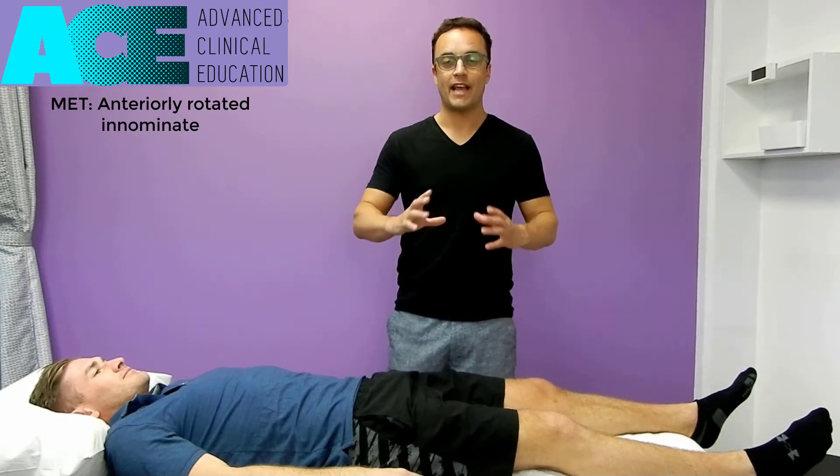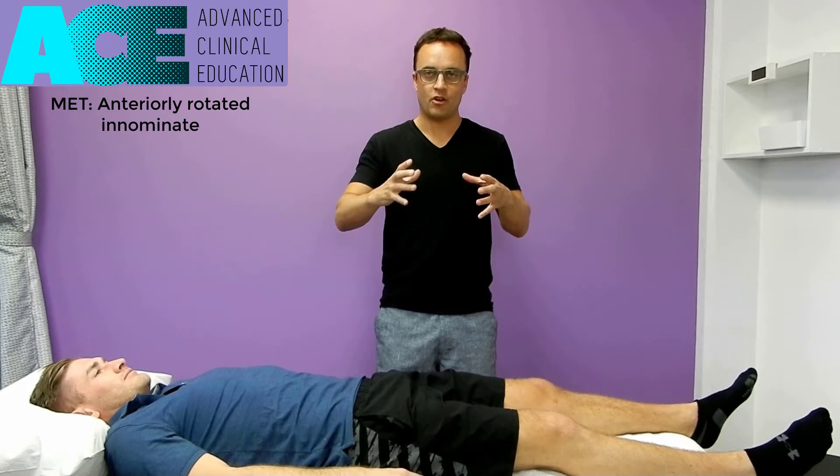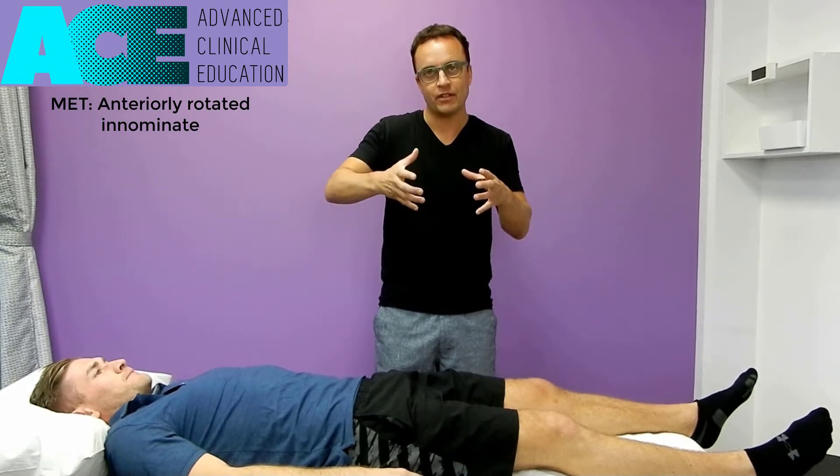We're about to do an MET technique for an anteriorly rotated innominate. We've got the pelvis — sometimes one innominate, one side of the pelvis, can be anteriorly rotated or tilted. We're going to try to correct that with this MET.